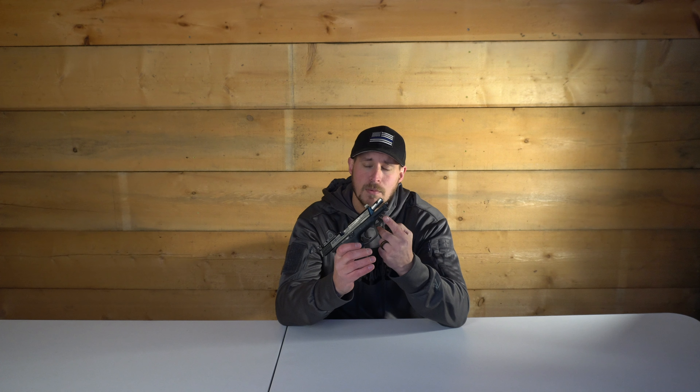Overall it's definitely a fun shooting firearm — I love taking it to the range. It has accessory rails, so I typically run a flashlight on it for a bit of added weight to reduce recoil further, making it shoot very flat. It feels great in the hand. A cool feature Smith & Wesson includes is interchangeable backstraps — if you have smaller or larger hands you can swap the backstrap for a better fit. I have the medium on here, and it fits my hand really well.